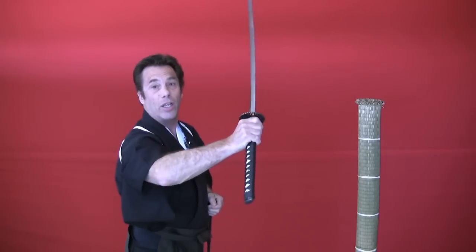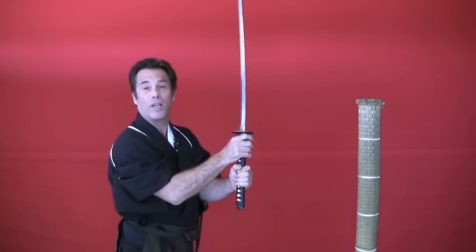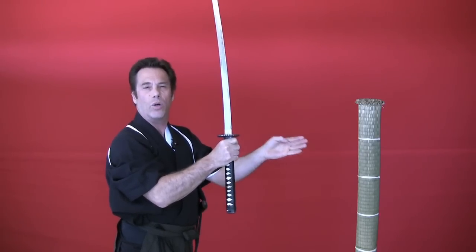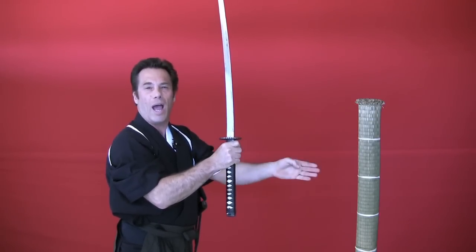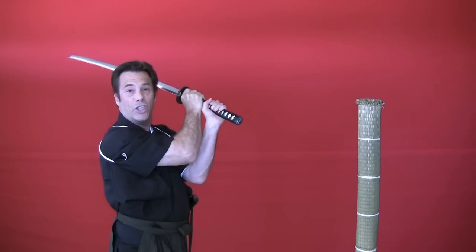I will execute a right downward diagonal cut using this dull, inexpensive, and slightly rusty blade to cut this tatame omote mat, otherwise known as goza, with a wooden dowel in the middle — thus demonstrating that an old, beat-up blade will cut well when you practice diligently.